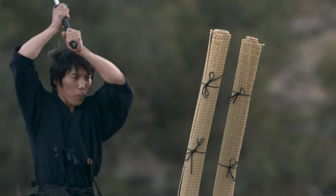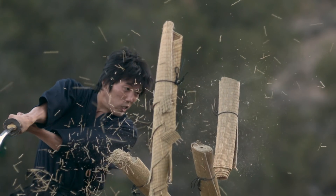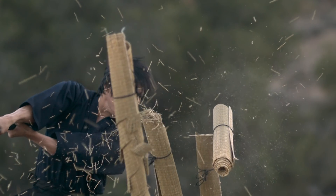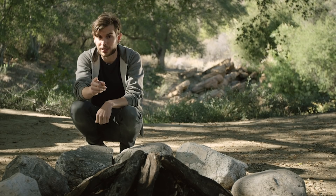The number of bodies bisected was etched on the blade as a quality rating. Two full bisections was considered good, but there are swords in museums with ratings of 5. Mostly cadavers were used for testing, but sometimes the blade would fall on convicted criminals.